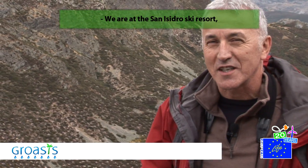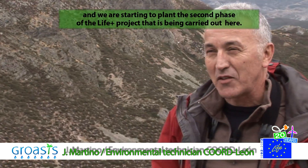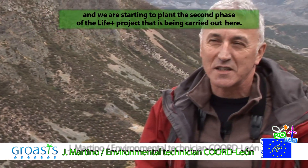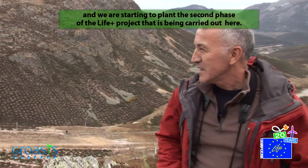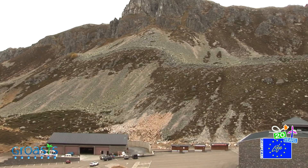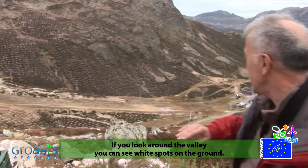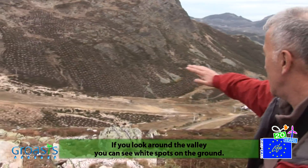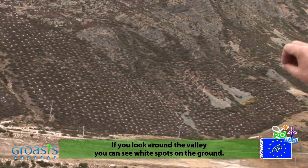We are in the port of San Isidro, at the San Isidro Ski Station. We are starting the planting of the second phase of the Life Project developed at this station. Looking at the landscape of this valley, you can see that the ground has a kind of white wood.